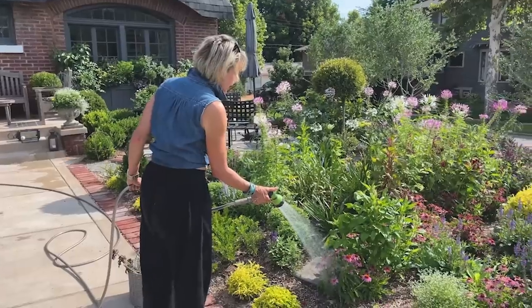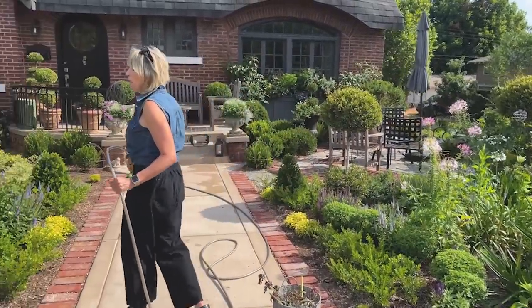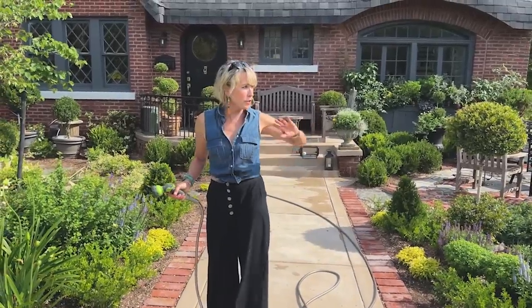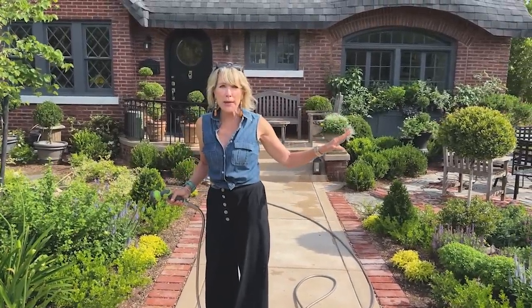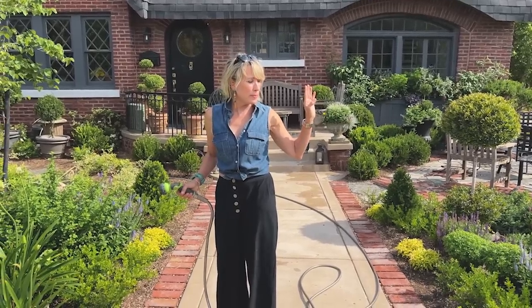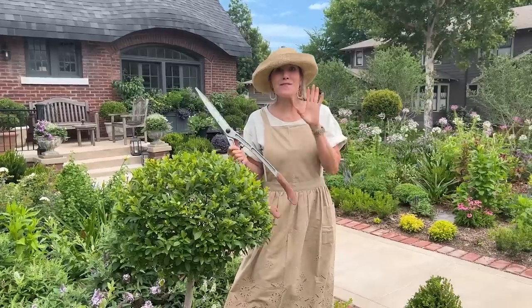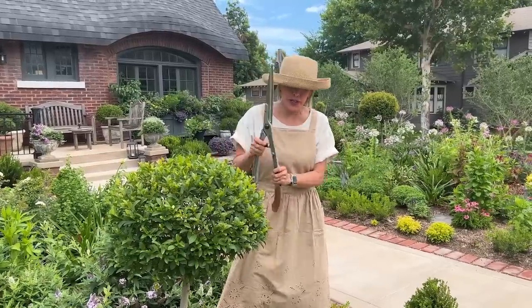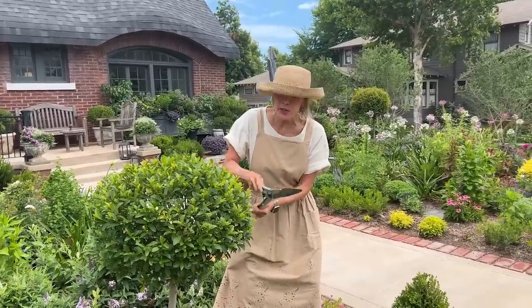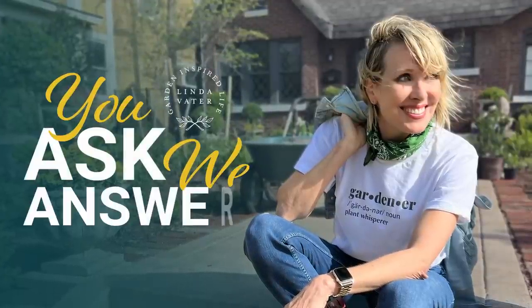Let's take a break before I answer another question — that overarching question so many of you had about my self-seeding flowers. I am doing very light pruning on some of my topiaries today, and Leah is going to read out some of the questions you've asked this past week.